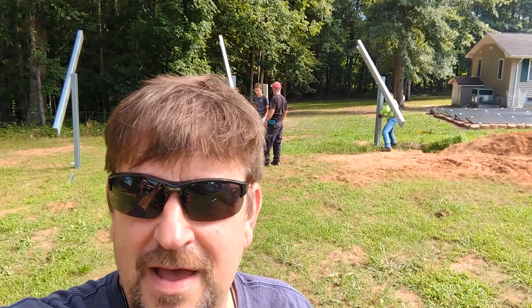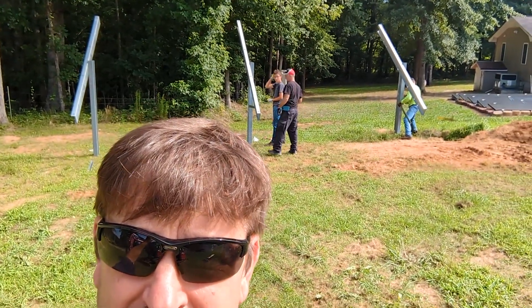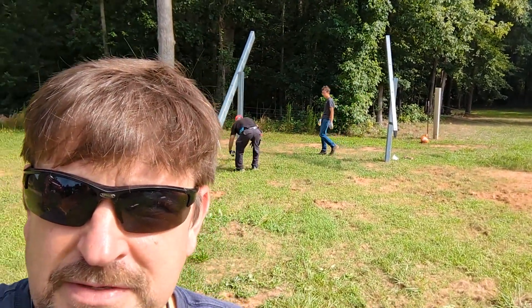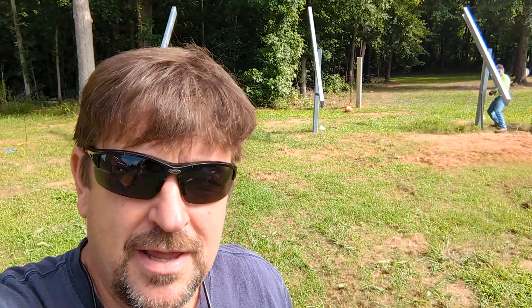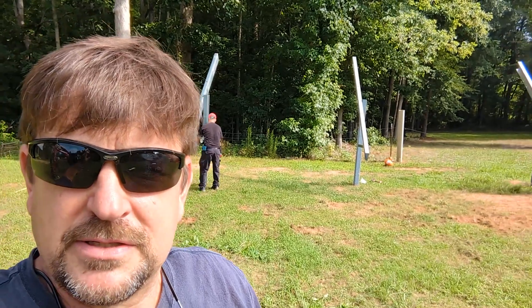Hey folks, Engineer 775 here in the hot sunny south, and I am at a buddy's house — Tony Thrasher's house. You've seen Tony in some of my videos. I'm definitely helping out on the HVAC side of things. He's been learning solar and doing solar on his house. He took a NABCEP class at a local community college, and after that class he put up his own grid-tie SolarEdge system.